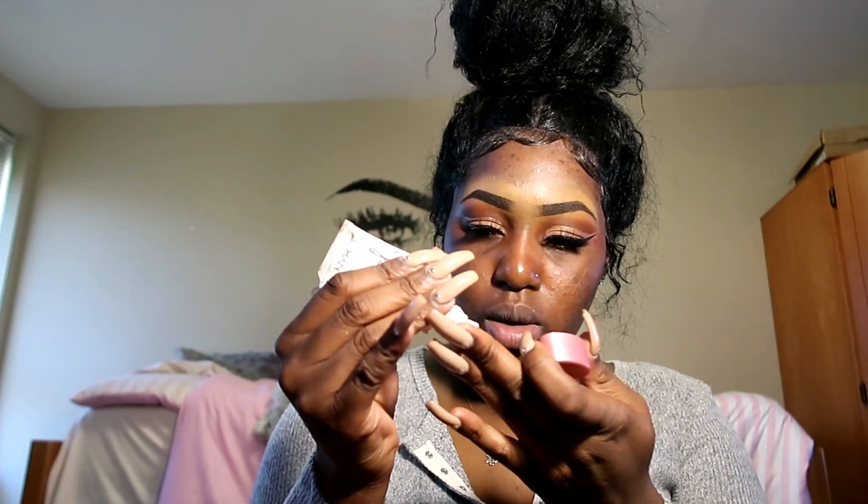My face routine is always the same thing, but I feel like I have to put this in the video just in case people don't watch previous videos. Today I want a really smooth, silky base, so I'm gonna use my Angel Veil pore filler first, and then the NYX pore filler on top. This is getting a little oily though — my face feels silky.